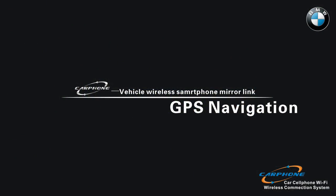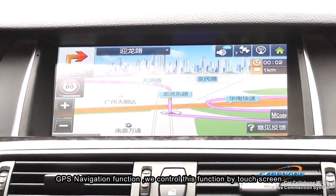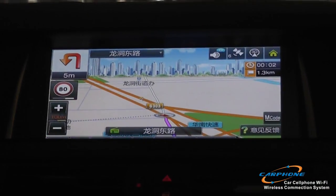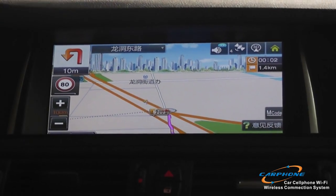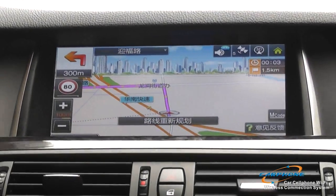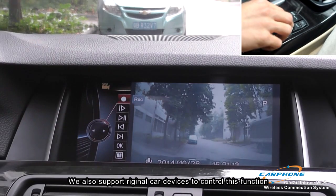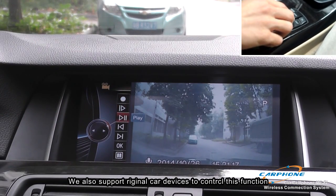The second function is GPS navigation. We control this function by the original car device. The third function is DVR — driving video record. We also control this function by the original car device.